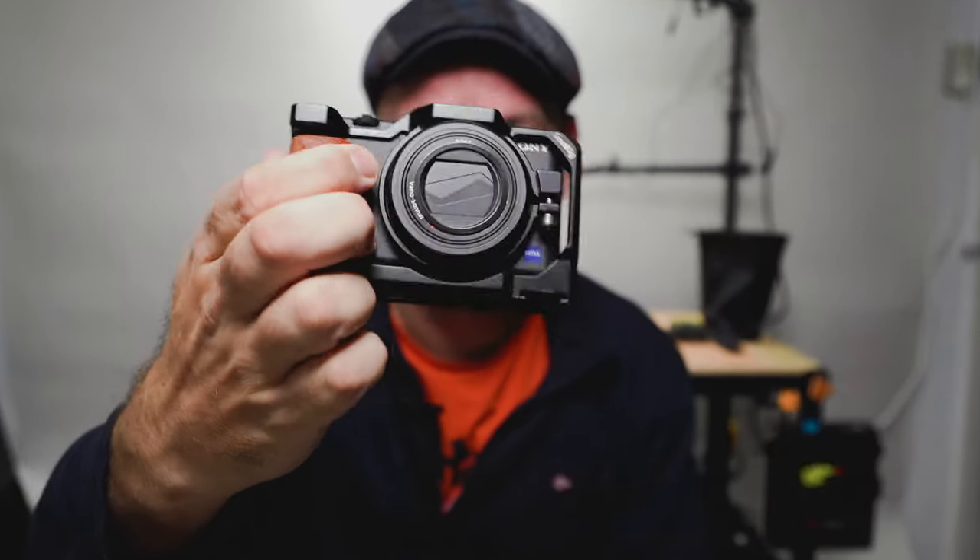This camera is pretty much similar — the design itself is also pretty much specced out based on the Sony RX100 series. Those are photography-centric cameras; the ZVs are film-centric cameras. That is the first thing. The price point of the ZV-1 F will be around 500 bucks.